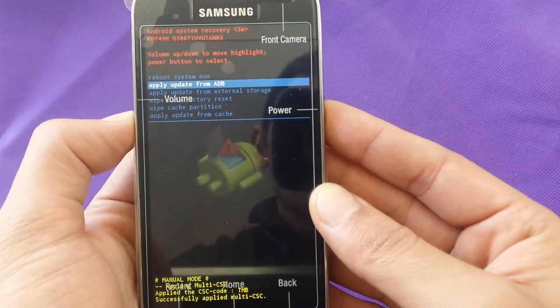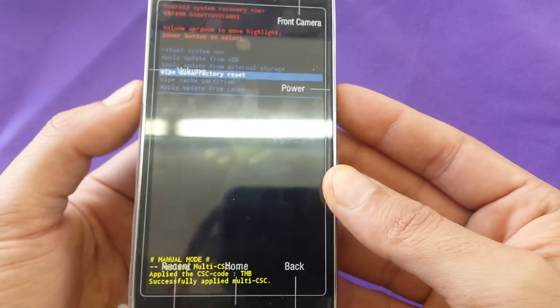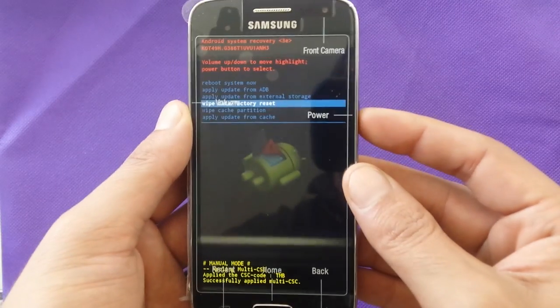Now we have to choose Wipe Factory Reset. To select, use the volume up and down because the touch screen is not going to be working. Then you have to push the power button to confirm the option.